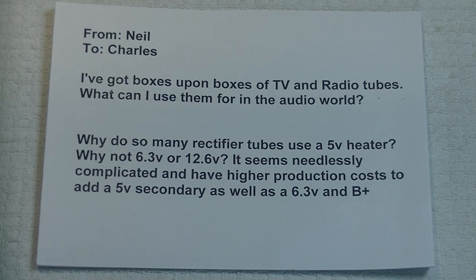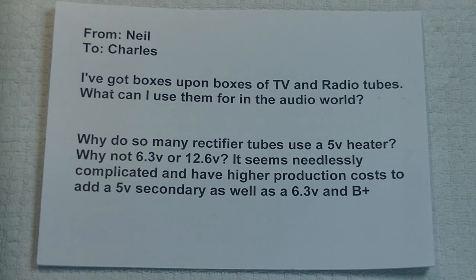That's a really great question, Neil. Whenever you're talking about tubes, you have to keep in mind that there were thousands upon thousands of different kinds made over the years, and only a small number of them these days are used for audio. But that doesn't mean that a lot of the ones made for TV or radio aren't suitable for audio use as well. We've got a couple of great examples here.